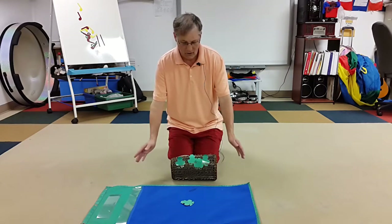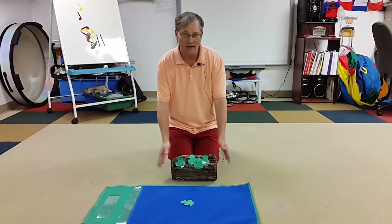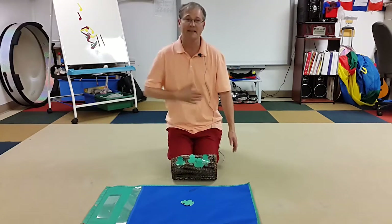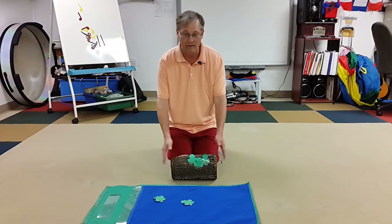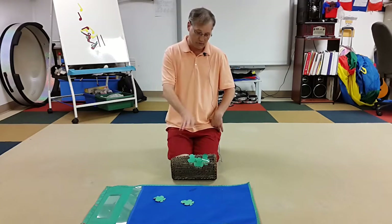For the next part: 'Four green and speckled frogs sat on a speckled log, eating some most delicious bugs — yum yum! One jumped into the pool where it was nice and cool, then there were three speckled frogs.' And the students would be doing this along with it.